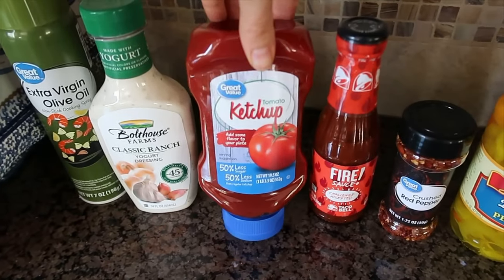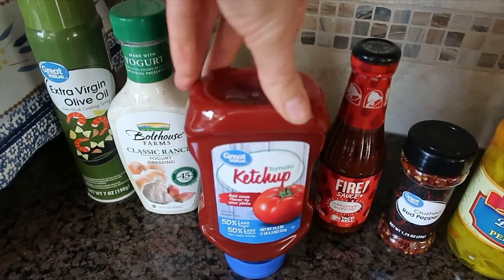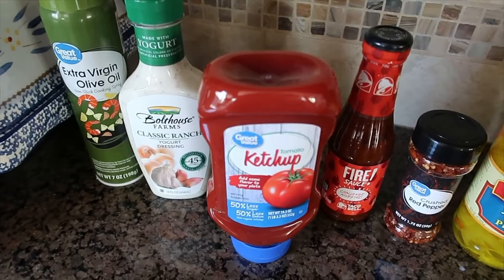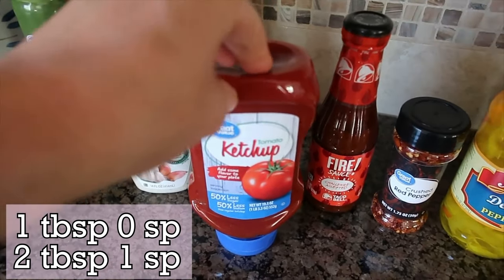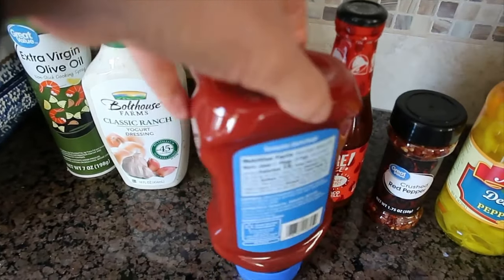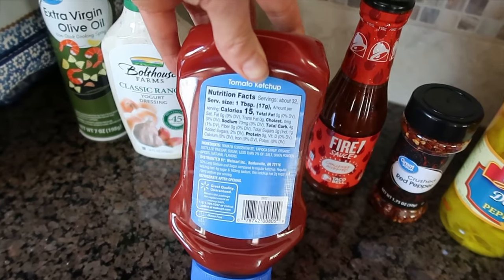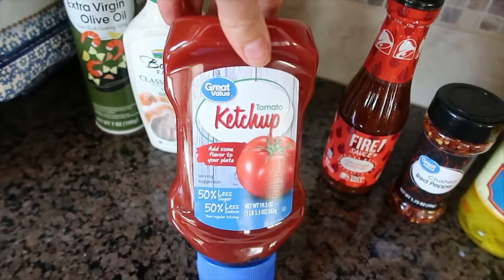The 50% less sugar, 50% less sodium ketchup — this is the Great Value brand. It is a little higher in points per serving than the Heinz or Hunt's no sugar added one, but it doesn't have any artificial sweeteners in it. So if you're trying to cut out artificial sweeteners and are looking for a ketchup, this is a good option.